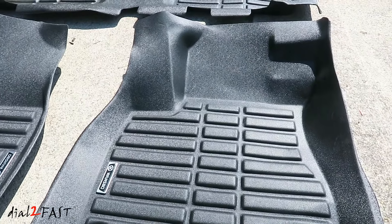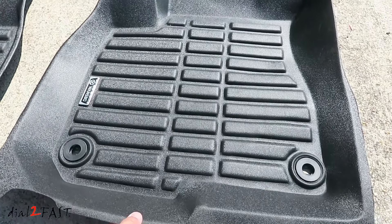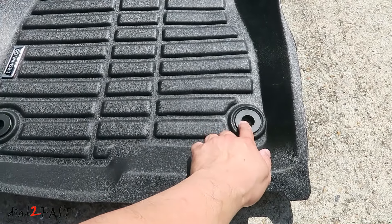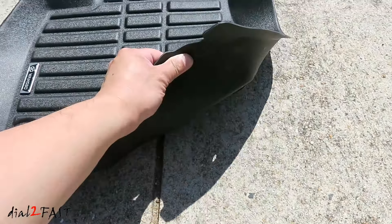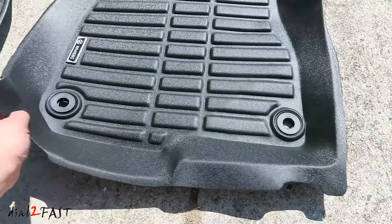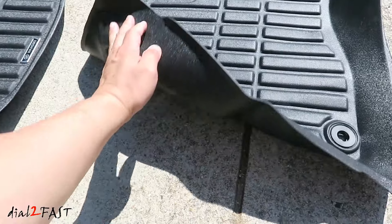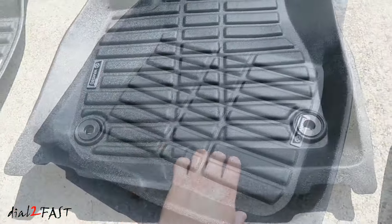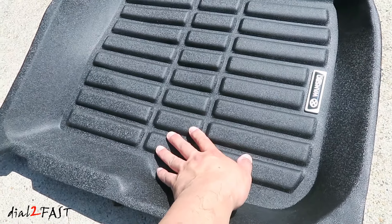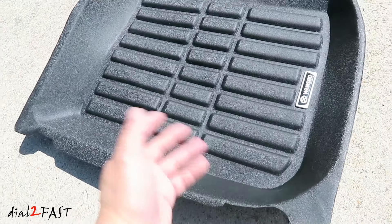As you can see they're made specifically for the CR-V. It even has a hole for locking into the floor. Now the material is a hard rubbery material — it's very flexible. I also like the fact that they molded these grooves here so it will catch water and mud, and you can easily take these out and wash it off.